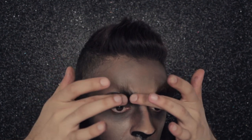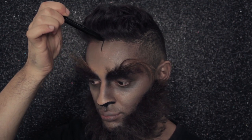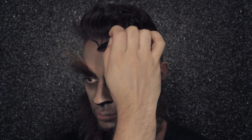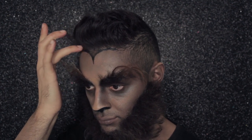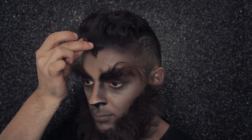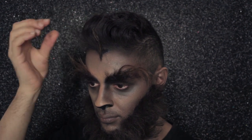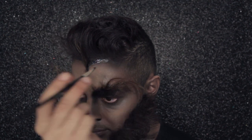Now that my brows are done, I'm moving on to my widow's peak — it wouldn't be a werewolf without one. I'm drawing this on with my Kajal Eyeliner in Nightfall and using my fingers to even it out and buff it in. One of the reasons I love this look is that you can customise every single element and make it really scary. I've chosen to stick a lot of hair on my widow's peak, but you don't have to use as much, and I've added more definition around my eyes with Colour Disque Queen of the Night.